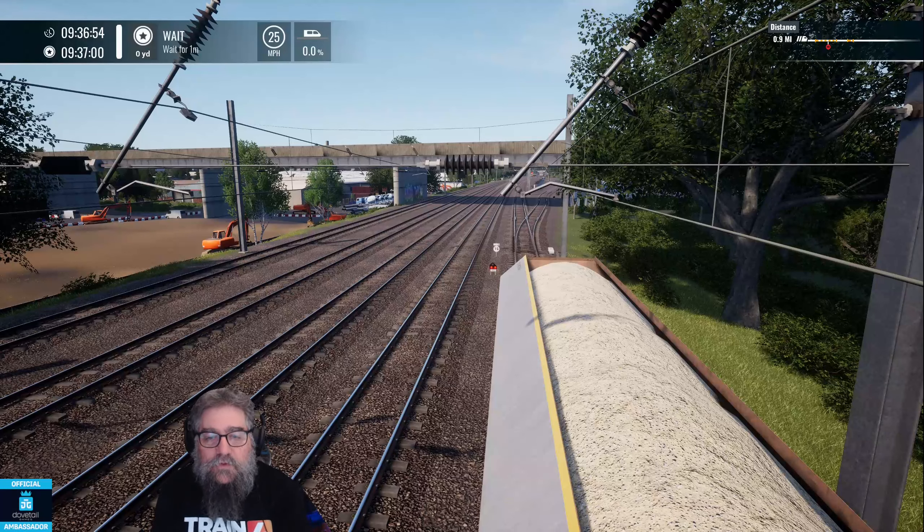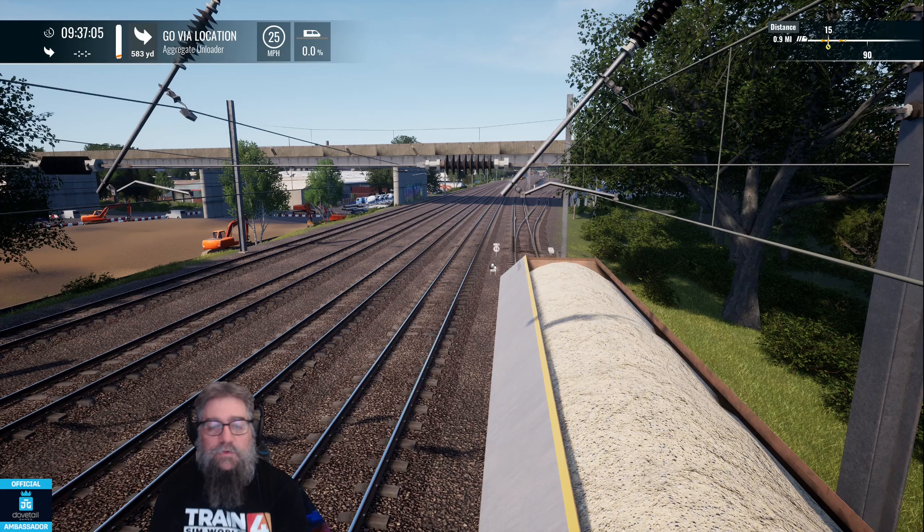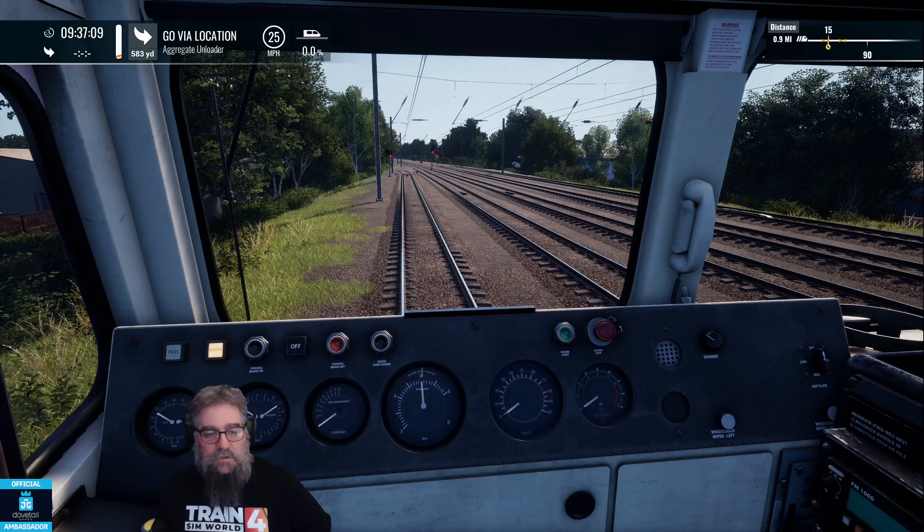G'day viewers, so you've got a train full of rocks and you're ready to unload. We'll take you through the really complex procedure. We're just waiting here for the shunting signal to come off. There we go, points change, signals come off, and we can now get going.